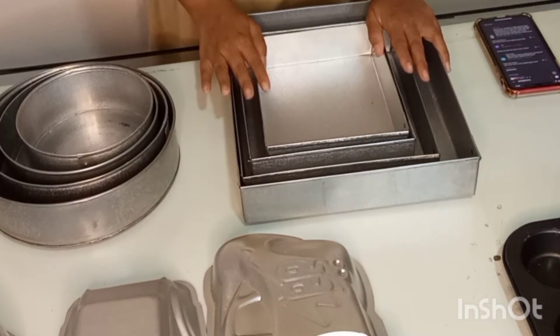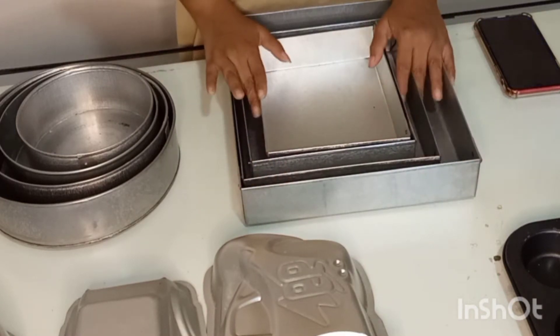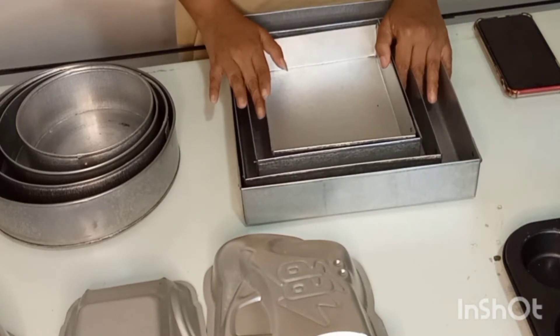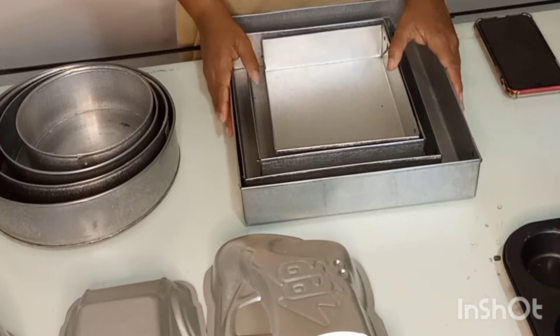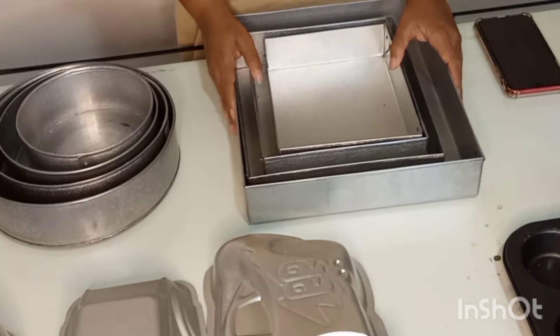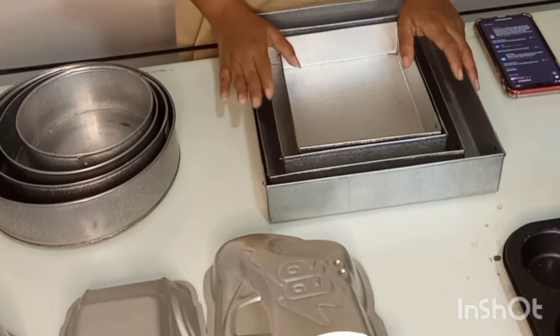I will show you a video about the cake and tray. We will watch the video about the cake and tray. I will show you how to put the cake and tray.